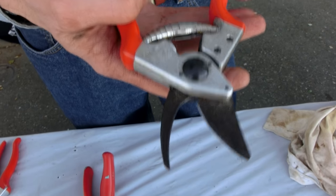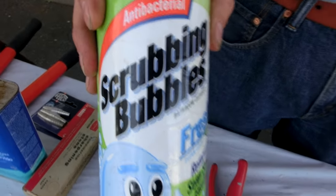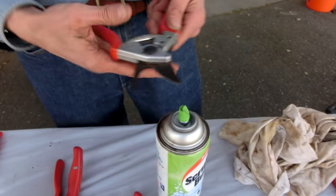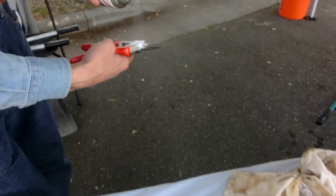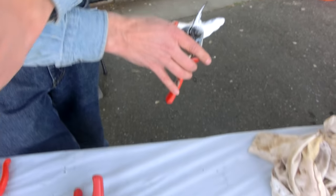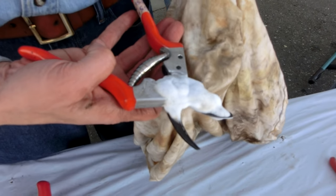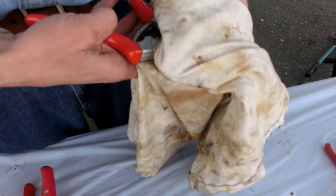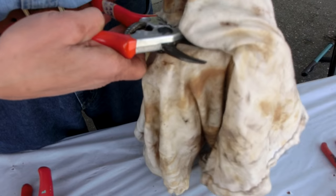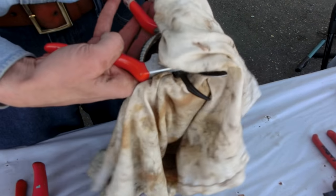The first thing you do is you want to clean them, and we use scrubbing bubbles as a starting point because it helps get the sap off, which is just coating the tool, letting it soak in. And if it's dirty, you'll see the dirt coming right up, and you just wipe that off. Generally, you'll get a lot of dirt. You might do that one or two times.